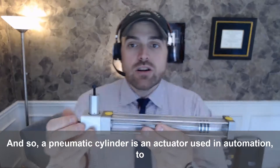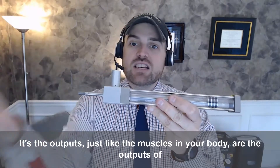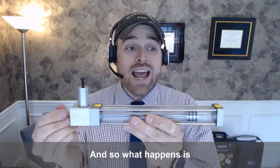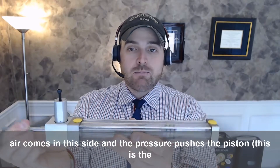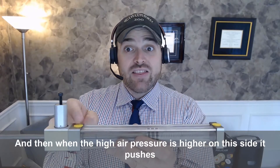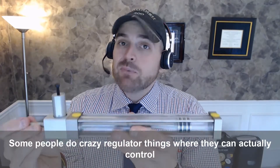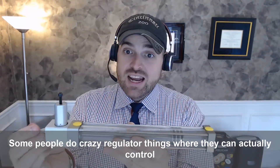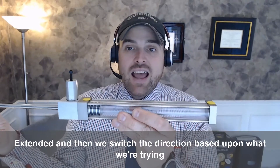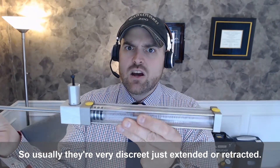A pneumatic cylinder is an actuator used in automation to make things happen. It's the outputs, just like the muscles in your body are the outputs of your body. The pneumatic cylinder is a big workhorse in automation. Air comes in one side and the pressure pushes the piston forward. When the air pressure is higher on the other side, it pushes the piston back, so we can move it back and forth. Typically most air cylinders are either all the way retracted or all the way extended — usually very discrete, just extended or retracted.